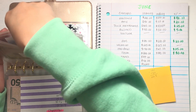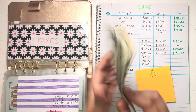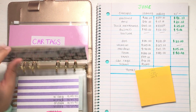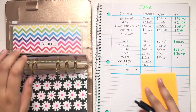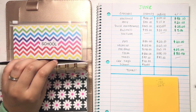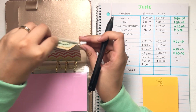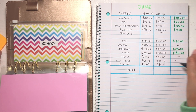The last few envelopes had no growth, so we'll just count them and confirm. For taxes we have $87 — exactly the same as when we started the month, so we write $87 with a cross through it. Car tags is still at $40 — two $20s — so that remains $40 with a cross. And lastly, school is at a balance of $30 — a $20 and a $10 — so that remains $30 with a cross through that as well.